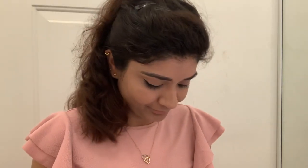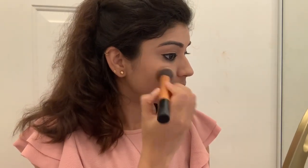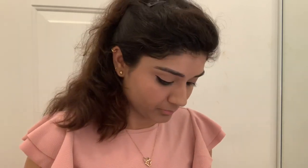Now I will apply BH Cosmetics blush and contour palette. I will apply a peach color — it looks very good in summers, it is a peach and coral color. I will apply it on my cheeks. I will not contour because I am doing a daytime and natural makeup look, so just blush.